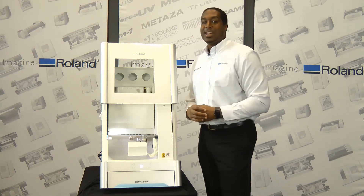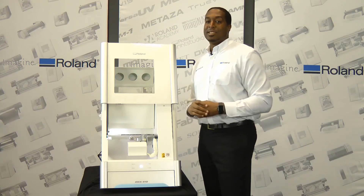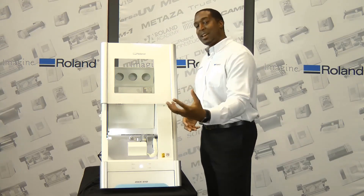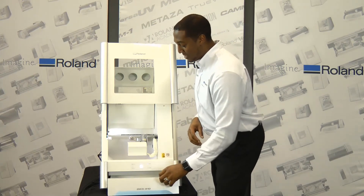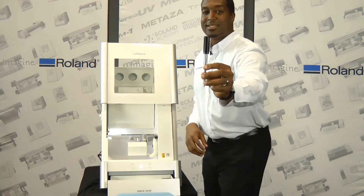The new C-clamp design, as you can see here, is for easy insertion of disc-type material. Take one disc, slide it from the left to the right, and use a torque wrench, which we actually send with the machine. It looks just like that.